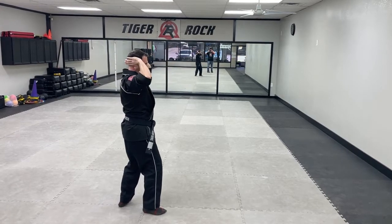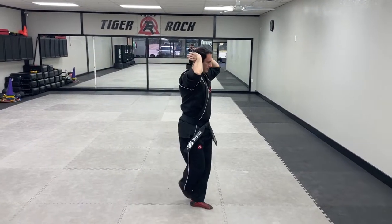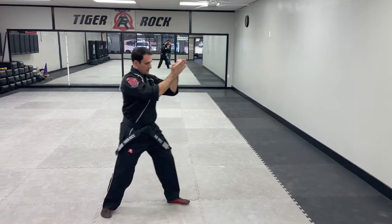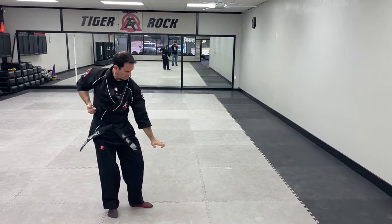Then from here, I'm going to pull back, step forward to a next stance, hammer fist, and I'm going to step and slide and do a palm block.